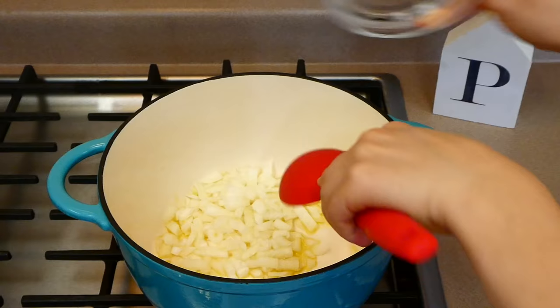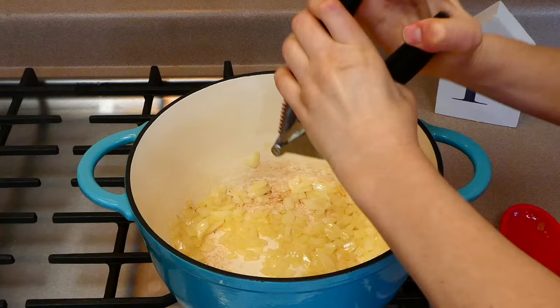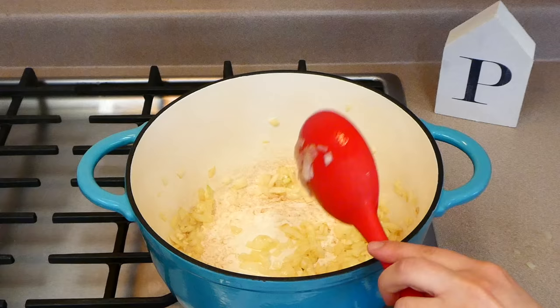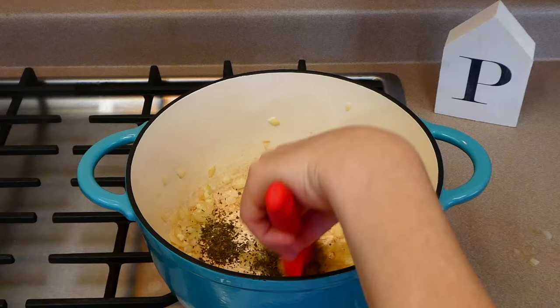To my Dutch oven I added a tablespoon of olive oil, let that get hot, and then added our diced onion. I'm going to let this onion get soft, and once it is soft I'm going to add in our garlic — this is three cloves of garlic. Adding fresh garlic is very inexpensive, it stays fresh for a while, and it makes your food taste so much better. Now that the garlic is fragrant, I'm going to add our seasonings.